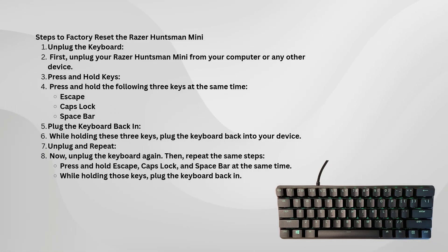Next, what you want to do is press and hold Escape, Caps Lock, and the Spacebar all at the same time. These are the key combinations you need for the reset process.